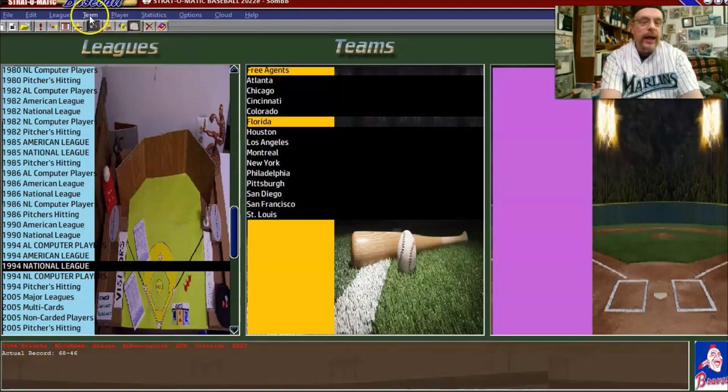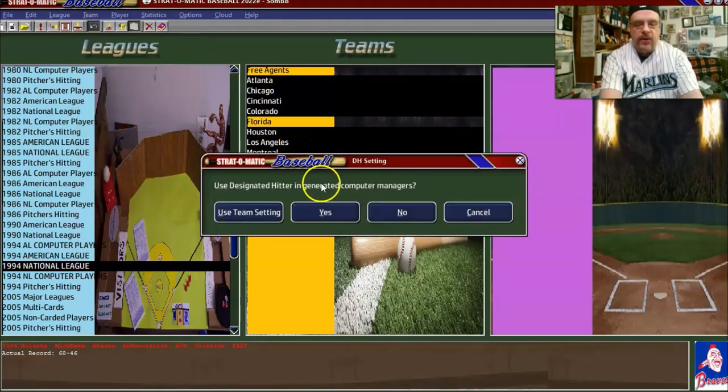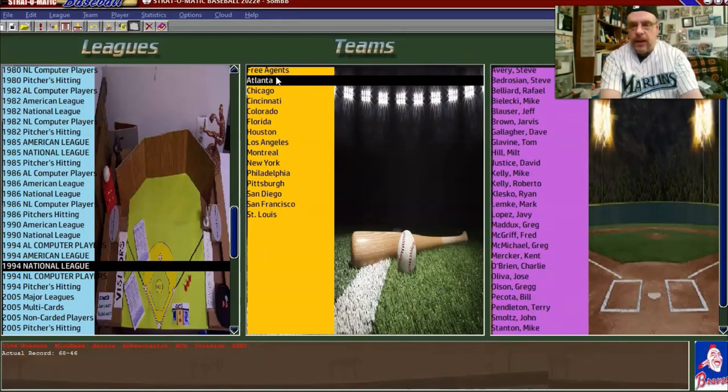You say 'generate computer manager.' It'll ask you if you want designated hitter. You say no, because this is the National League. Now the computer has made a CM for every one of the teams. But you're not done yet — you don't just take what the computer sets as the other teams' CM. You go through and tweak it so that each team plays the way it should.